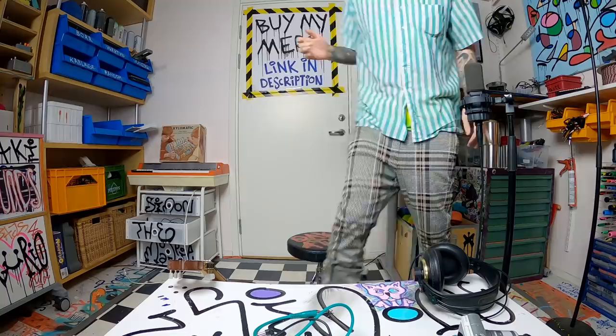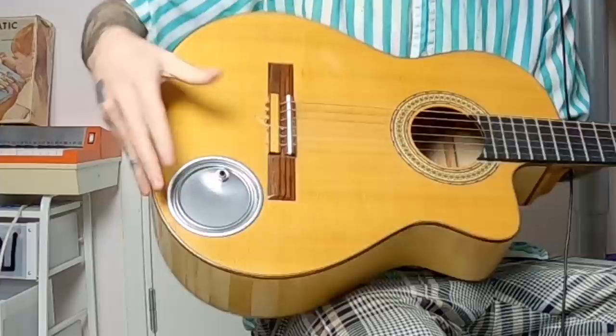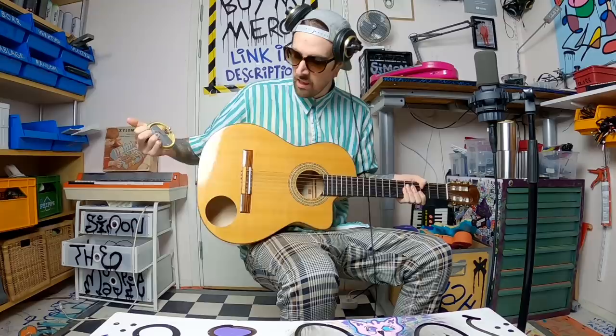Welcome to the third video in this series where I essentially drill a hole in a guitar and then try very hard to prove that it's a good idea. In the first video I drilled a hole and put a lid on it. In the second episode I put a contact mic on the lid.